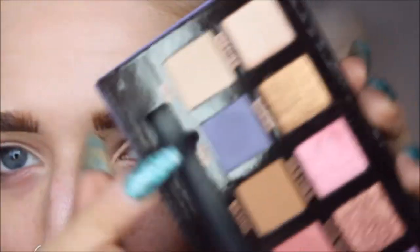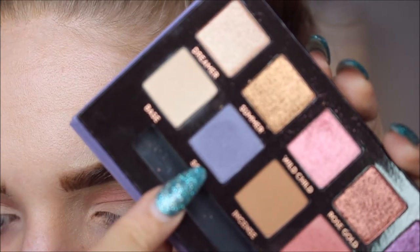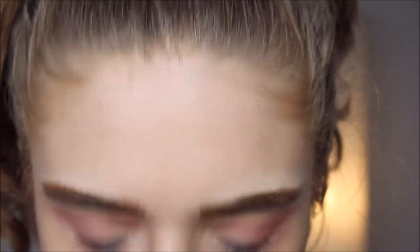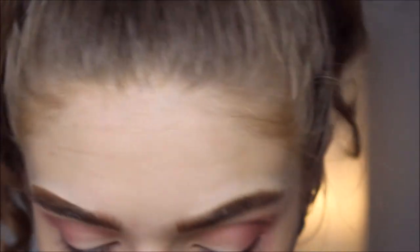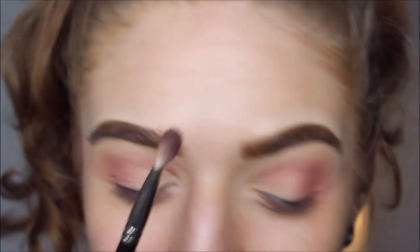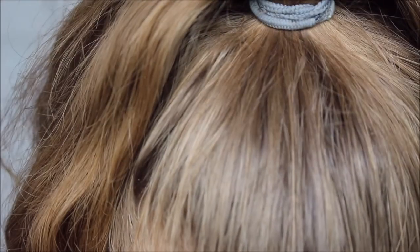Okay, then I'm gonna go in with a color called Soul — the shade that is meant to be most like Norvina, because this is her palette. Oh my god, I'm literally shaking right now. Fuck anxiety. Okay.